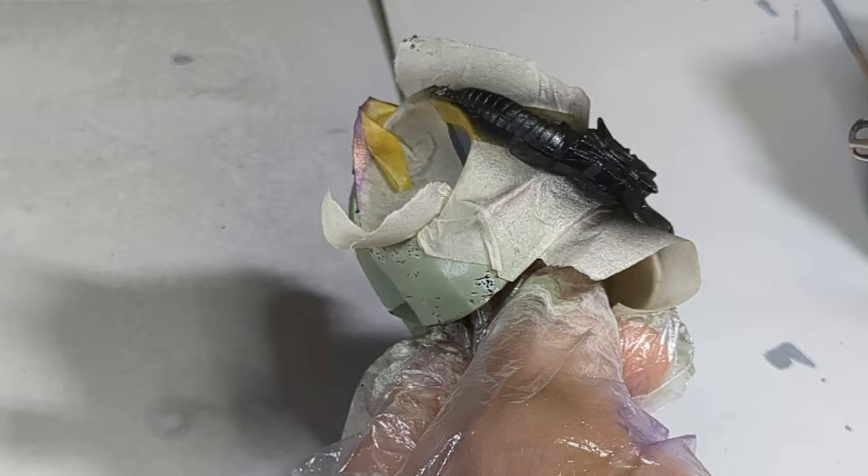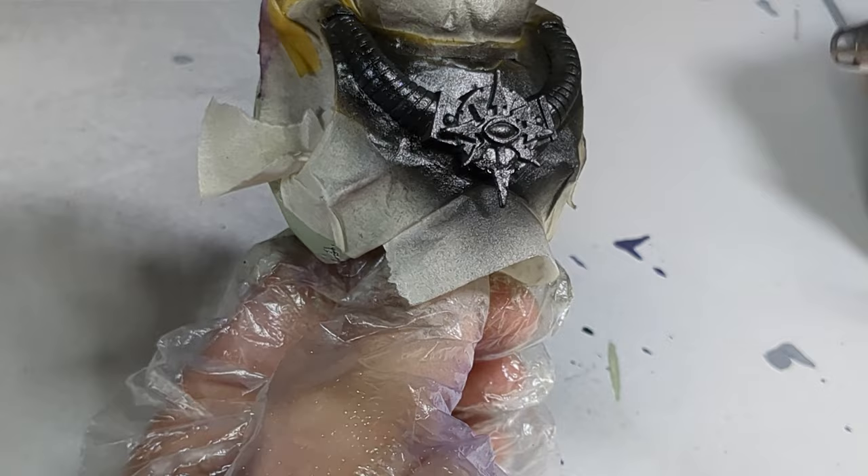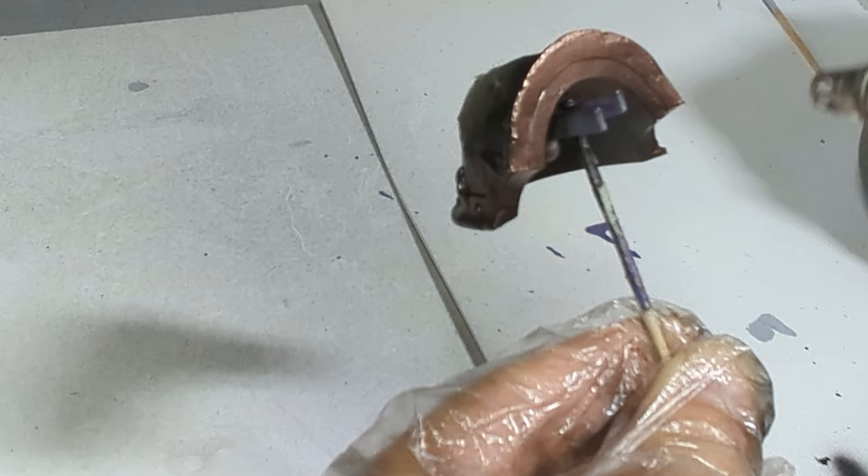I then mask everything using tape and cut with a knife any irregular shapes for the considerable amount of armour trim on the figure. Then used a gloss black enamel before applying Alclad II metallic paints over the top, followed with gloss varnish. All takes about 24 hours to dry between each layer.